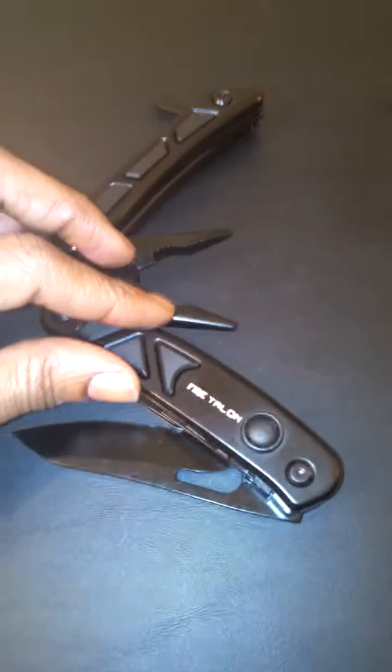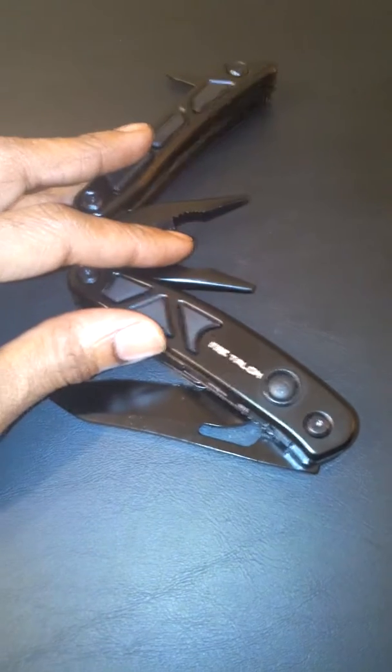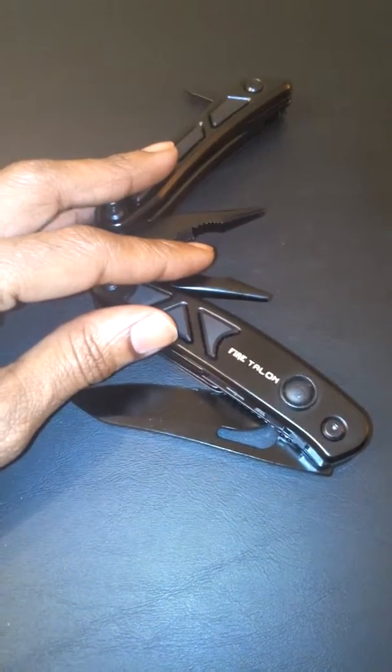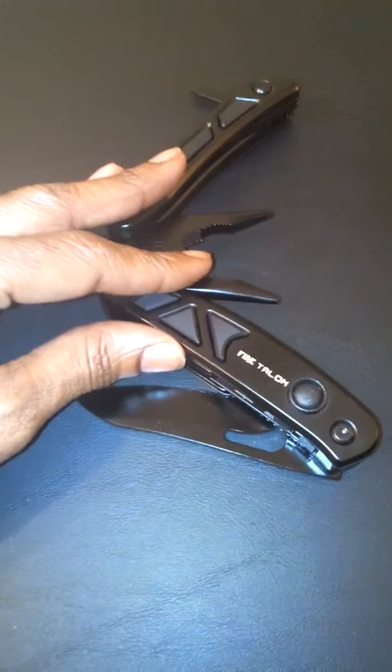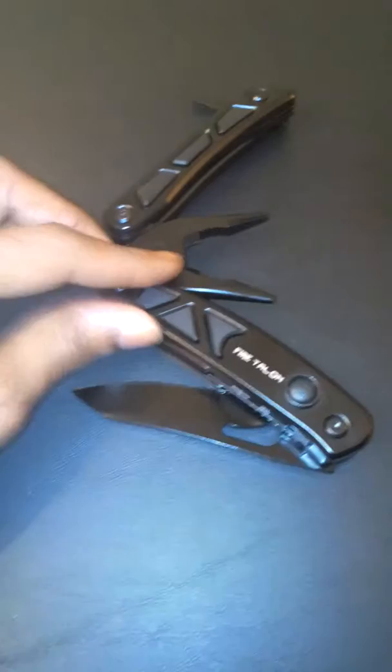Hi you guys, today I'm reviewing J Claw Tech's Fire Talon. You can check this out on Amazon.com or you can check out their website at jclawtech.com. This is a really, really nice, high quality, heavy duty multi-tool pocket knife.